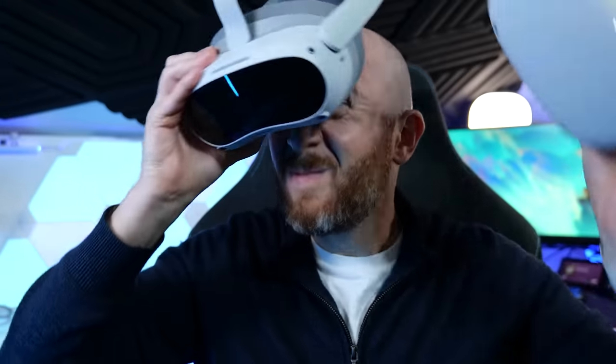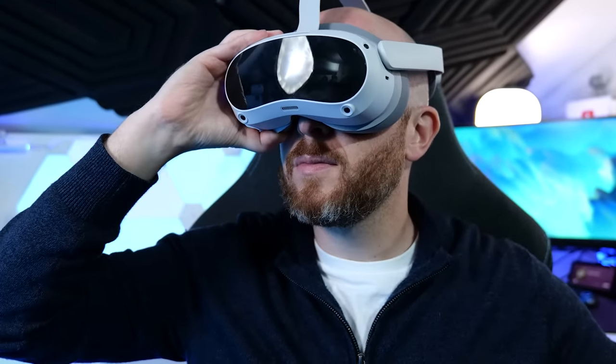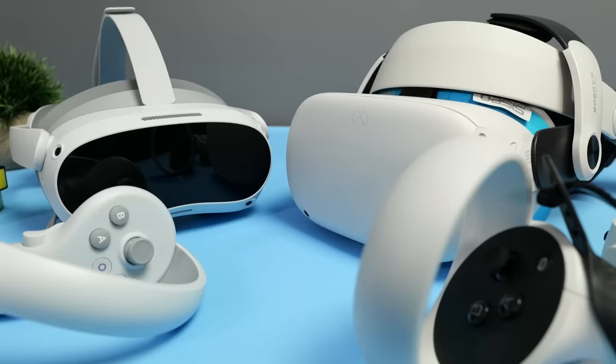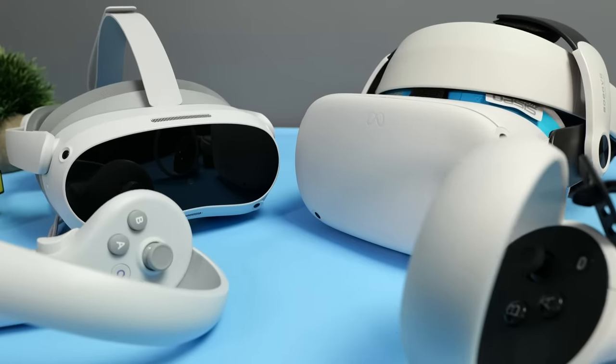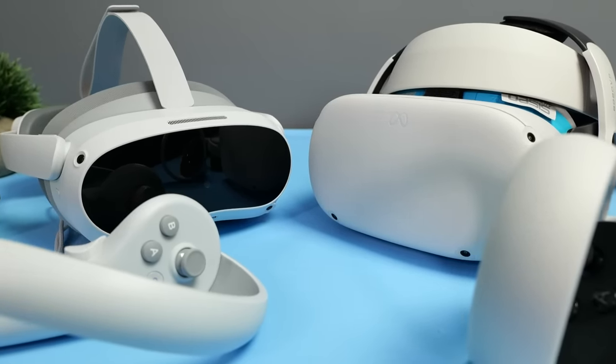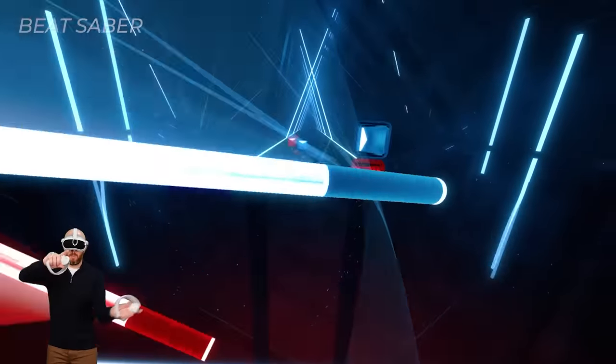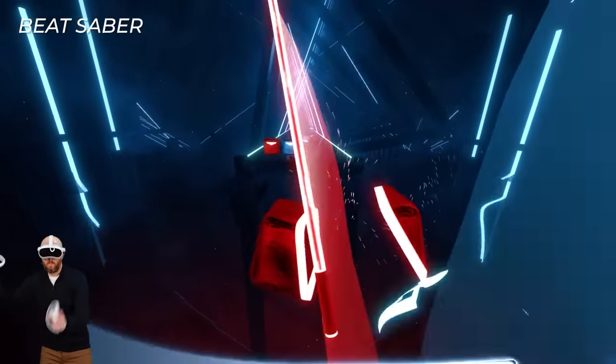Comparing the native VR game experience between the Pico 4 and the Quest 2, there really isn't much difference other than the brightness I mentioned. Despite the Pico 4 having higher resolution and better lenses, native VR games look almost identical between the two headsets.